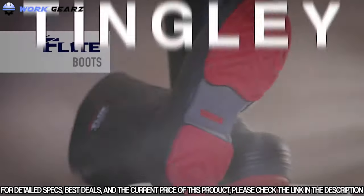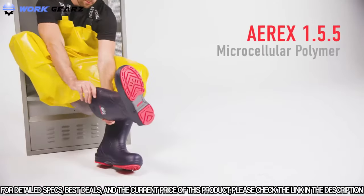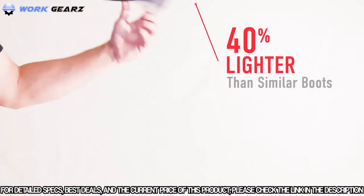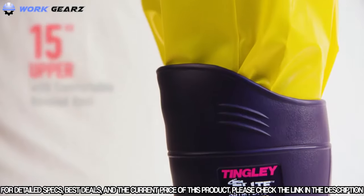Meet the Flight Safety Toe Knee Boot with Chevron Plus Outsole. Made of a proprietary polymer material, the Flight provides heavy duty protection while weighing up to 40% less than traditional steel toe PVC and rubber boots, for reduced energy expenditure for the wearer.